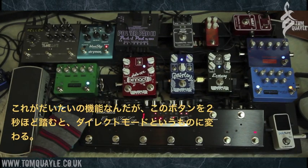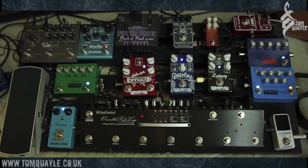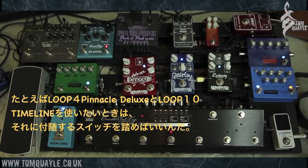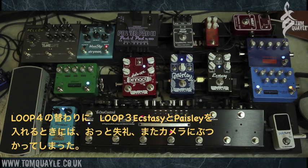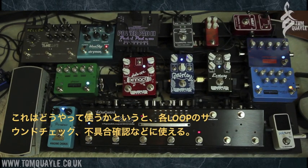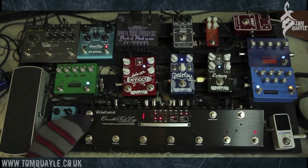If I hold down this button, we go into a dedicated direct mode where each of the foot switches becomes dedicated to a particular loop. I've got my Pinnacle in loop four and the Strymon Timeline in loop ten. If I want to switch those on I hit number four and then hit number ten and those two are on. If instead of the Pinnacle I want the other Wampler pedals on, I hit number three instead. That's a great way of having direct access to your loops if you want to build sounds separately.